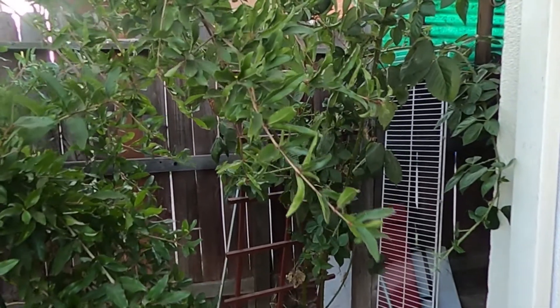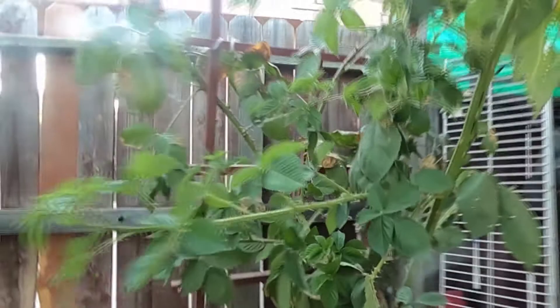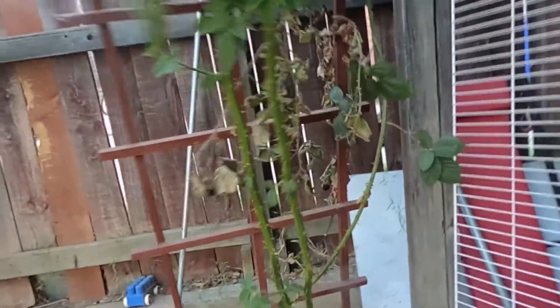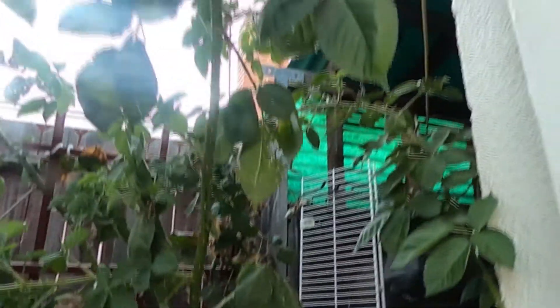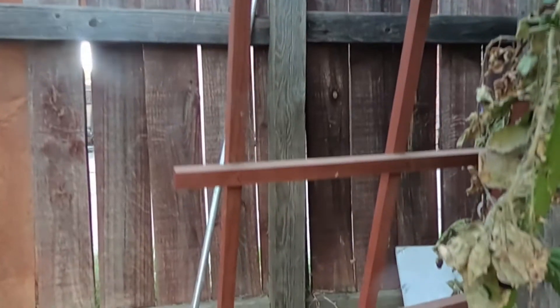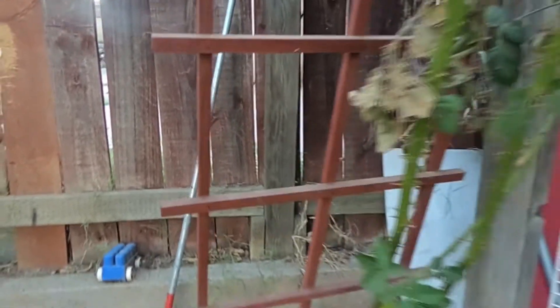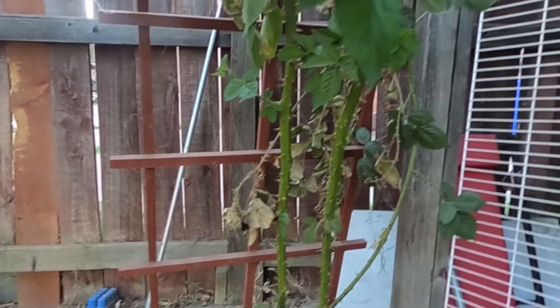Good evening everyone, this is Robert here with Fresno Community Gardens. I'm going to be attempting to trim back this blackberry bush that's growing at my parents' house. As you can see, it is taking up quite a bit of space, so we're going to go ahead and train it back into this frame. Please check it out and let us know what you guys think in the comments below.